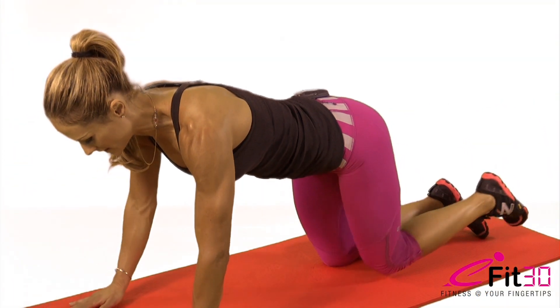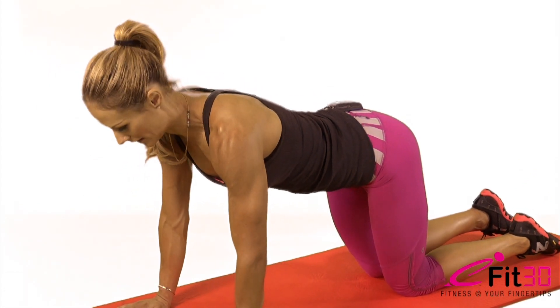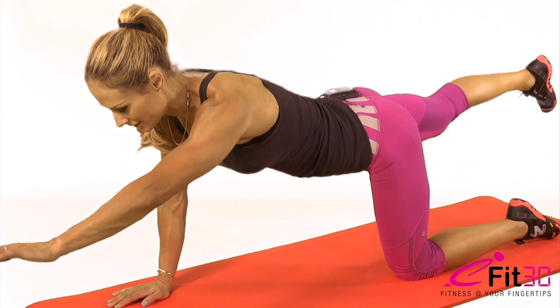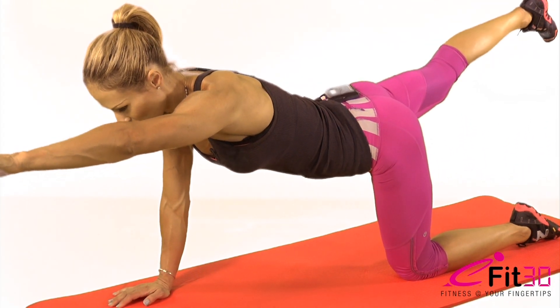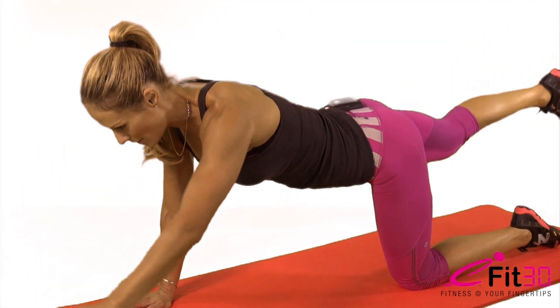To advance this exercise, you're going to aim for length — really long arm and really long leg. Hold for five, four, three, two, one.